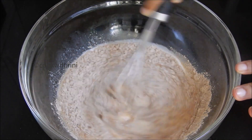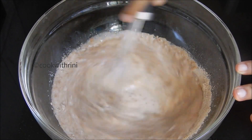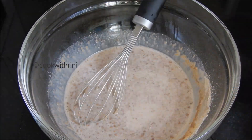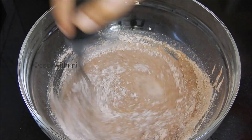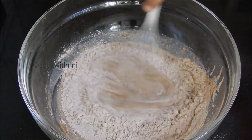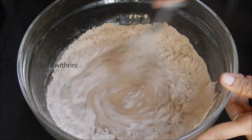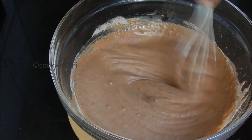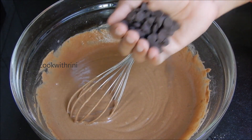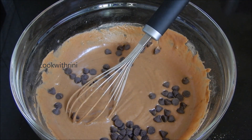Let's mix it in a little bit. I'm going to add semi-sweet chocolate chips to the batter and mix it in.